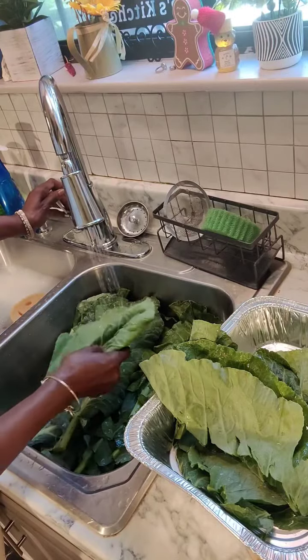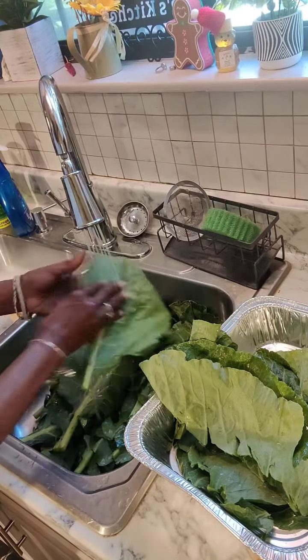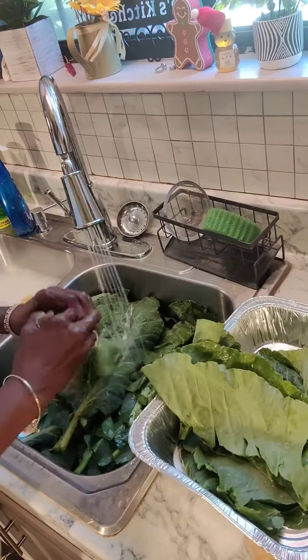Hey y'all, come on in. We're fixing to cook these delicious collard greens.